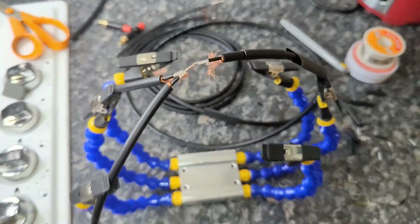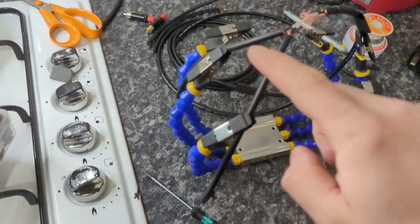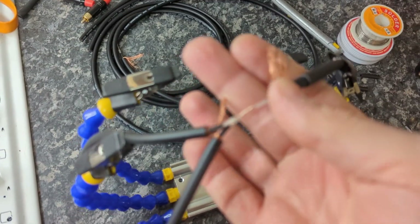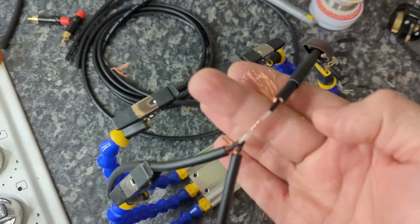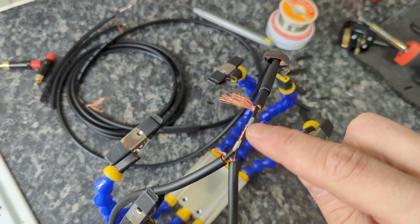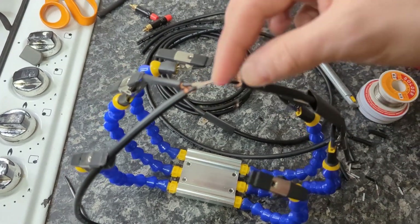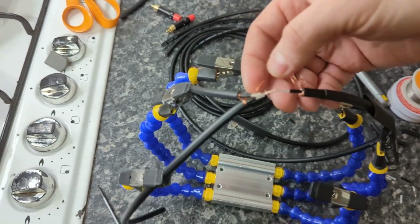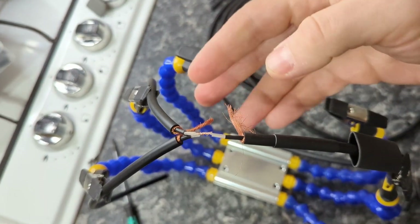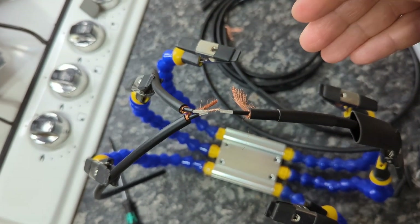I want to show you how the splice looks. This is the main cable — the three meters, 10 feet — and this is going to be one RCA and this the other RCA. So the positives from one cable go together, and when I solder this I have glue-lined heat shrink — just a little bit — that will go over this area to cover it. Then after that I solder the negatives, and a bigger heat shrink goes right on top.